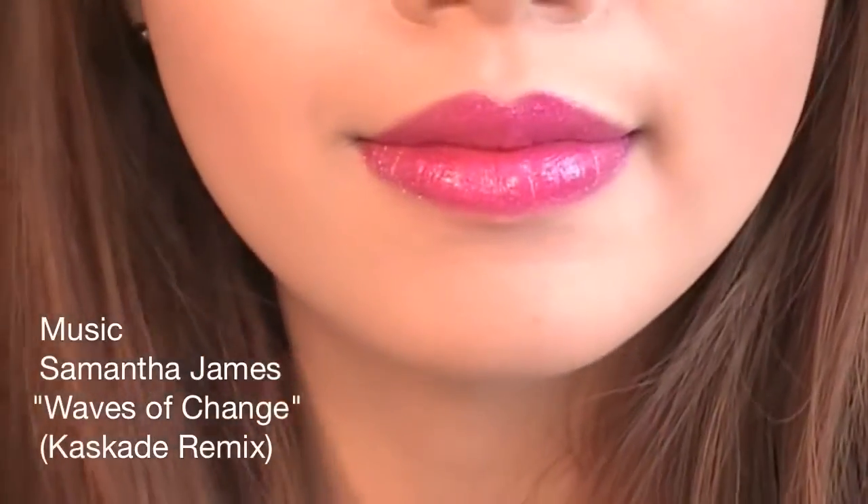This tutorial is going to show you how to look picture perfect for a fun night out, especially if there's going to be lots of photos taken. You want to look your best.